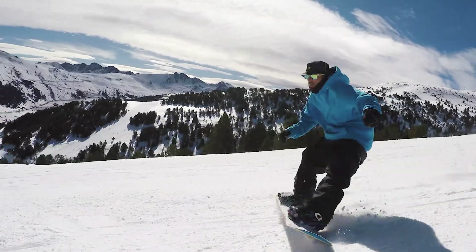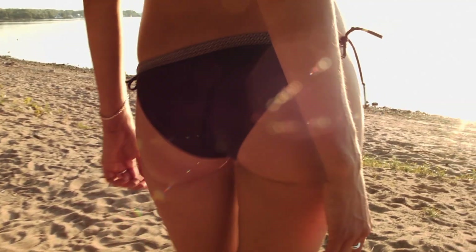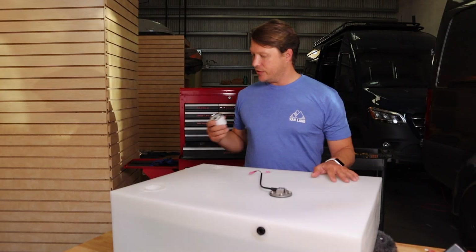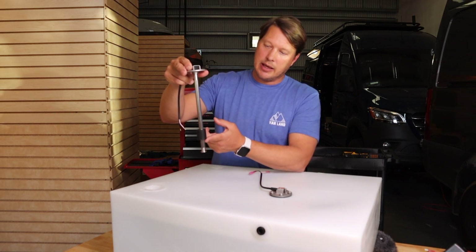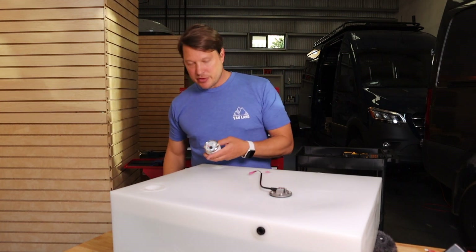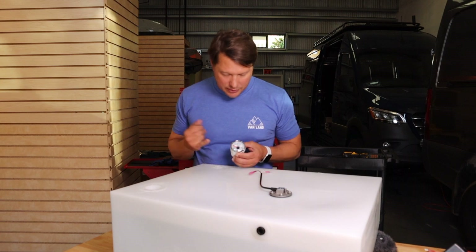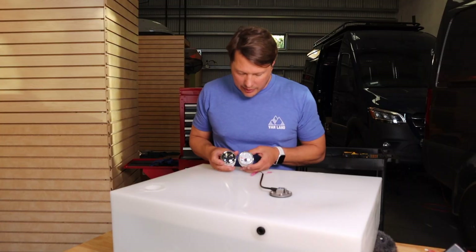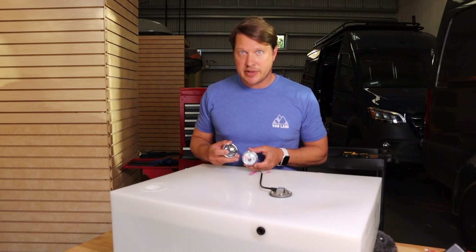The system works with a float gauge like this — it simply moves up as the water level goes up and falls as the water level drops. You hook that up to one of these analog gauges. I really love these analog gauges versus a digital one; they're retro and look awesome. They come in white for your freshwater tank and black for the gray or black water tank, so you can tell which is which.